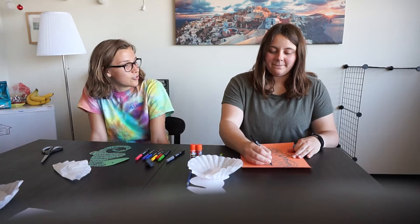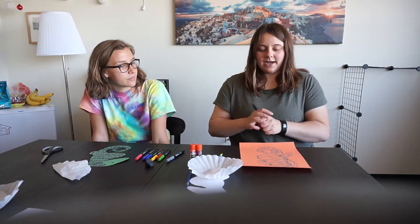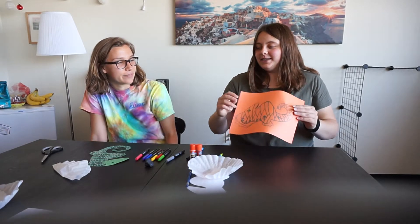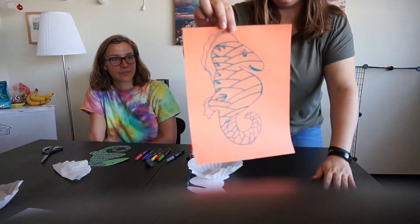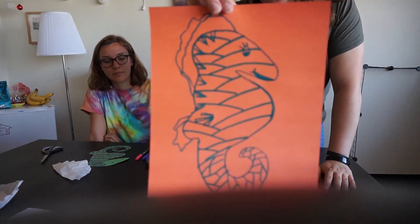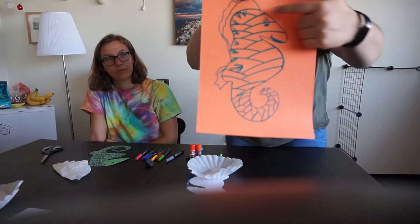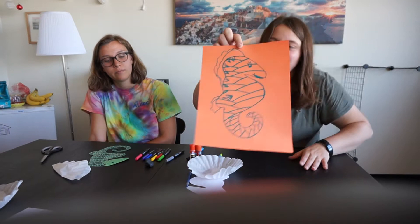So, Angela, how did yours turn out? Mine turned out a little crazy, but that's what I like about this project — my seahorse doesn't have to look exactly like a seahorse that you might find in the water, but it has a little design to it and a little bit of color.